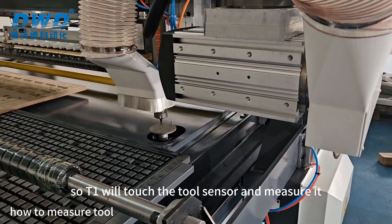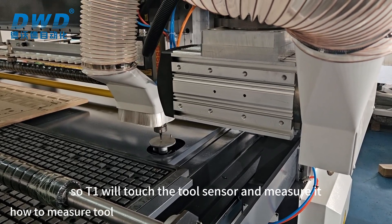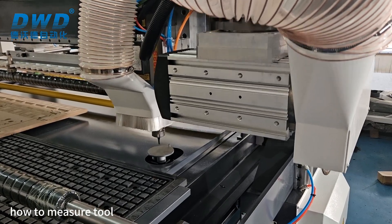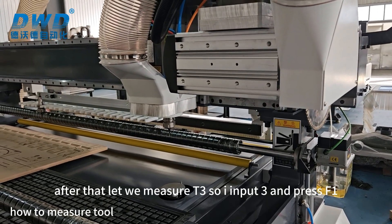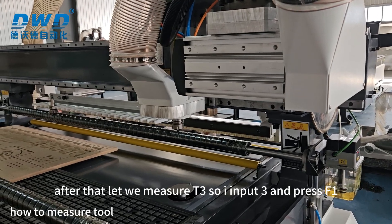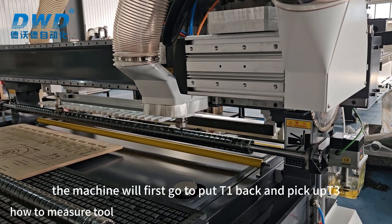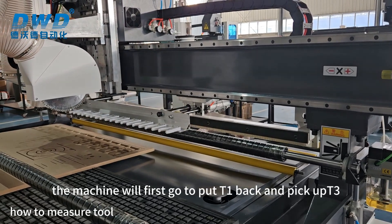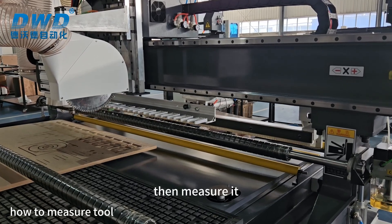T1 will touch the tool sensor and measure it. After that, let us measure T3, so I input 3 and press F1 Start. The machine will first go put T1 back and pick up T3, then measure it.